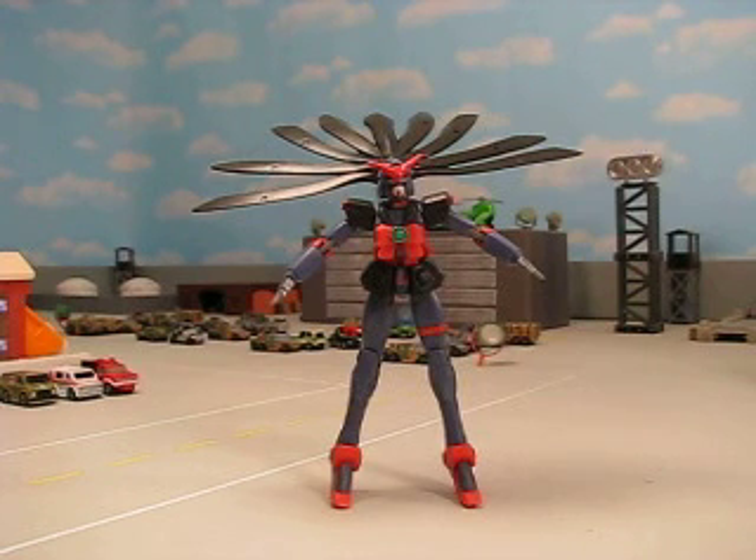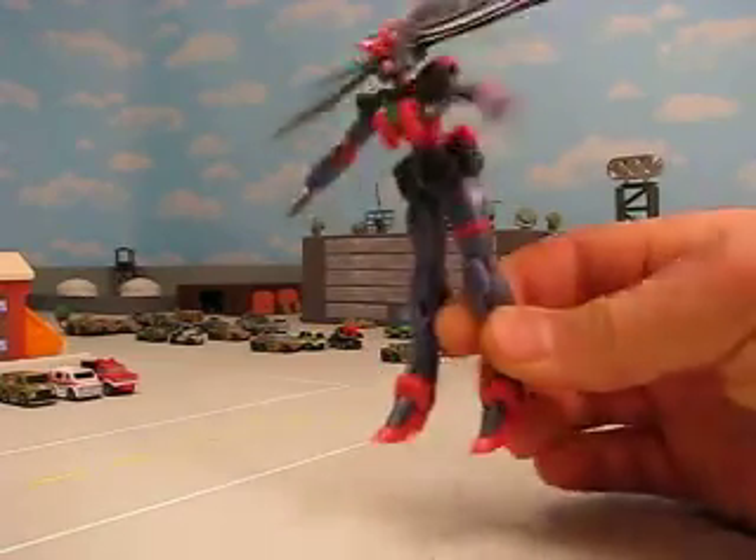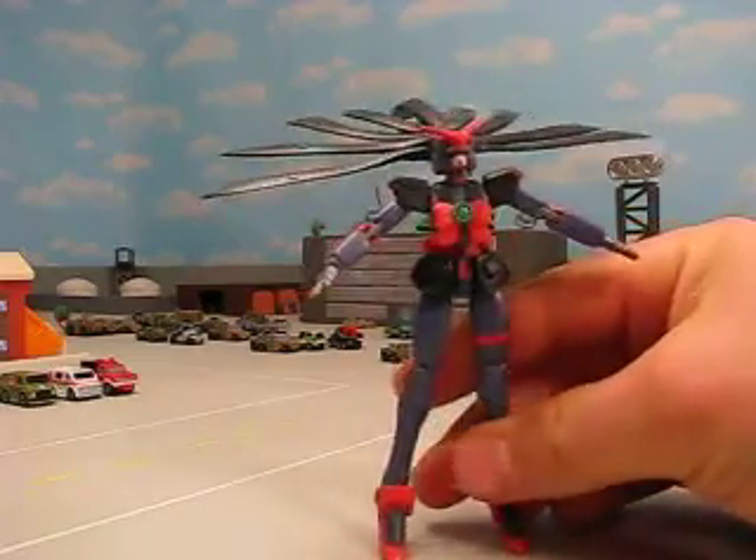The Noble Gundam has this reminiscent of a new type system built into it, kind of a berserk mode. And so the Dark version is fully berserk. The usual one's kind of a gray color with yellow hair. As you can see, this one is more of a Titan's color — it's purple and black. It's like a Titan's Pixie Gundam.